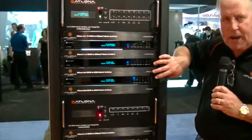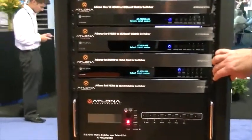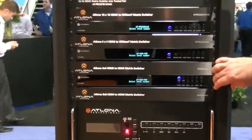The other two boxes you see here are our HDMI to HDMI matrix switchers. We've got a 4x4 and an 8x8 — it's just very simple, straightforward HDMI to HDMI.